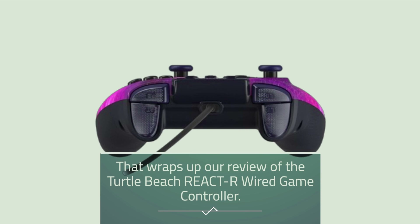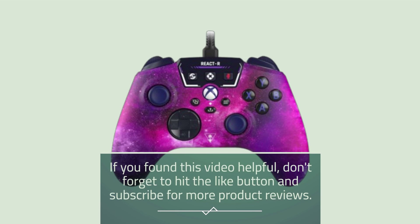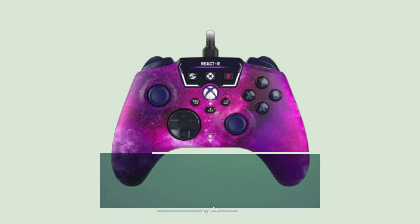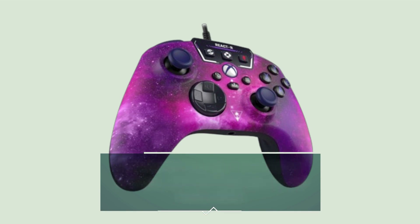That wraps up our review of the Turtle Beach React R Wired Game Controller. If you found this video helpful, don't forget to hit the like button and subscribe for more product reviews. Thanks for tuning in to Product Critique, and we'll see you in the next video.